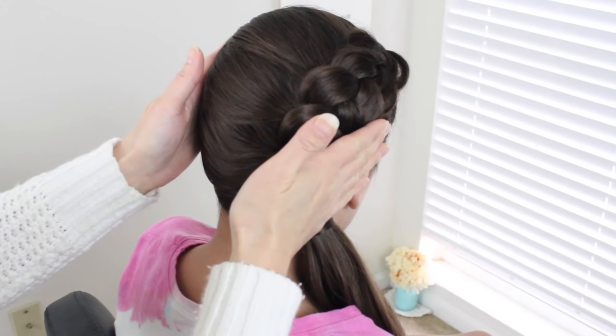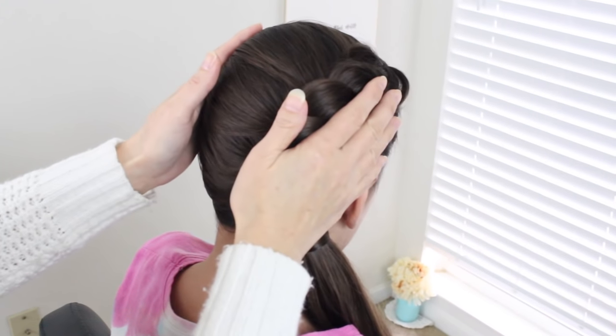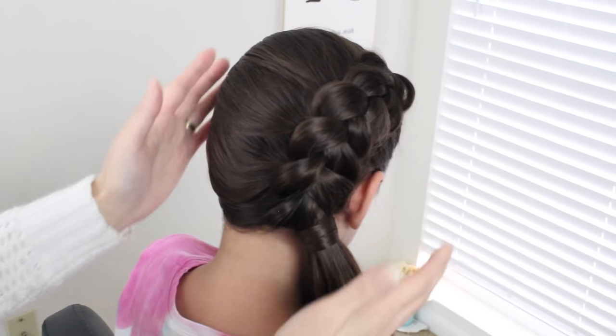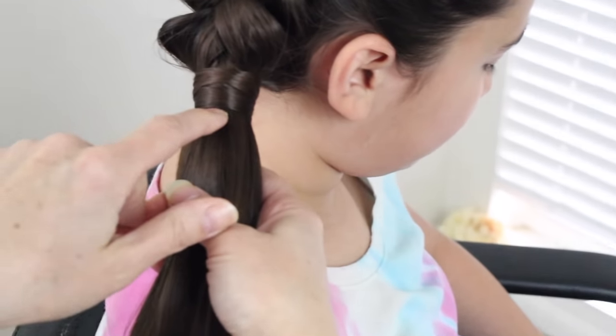So I went ahead and did a Dutch braid, and if you don't know how to do a Dutch braid, just click right there. Anything I use in this tutorial, I'll leave a link in the description box below. So we're going to work on the tail, and you're going to split the tail in half in equal parts.